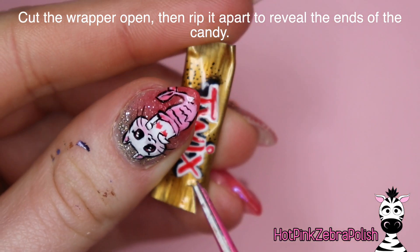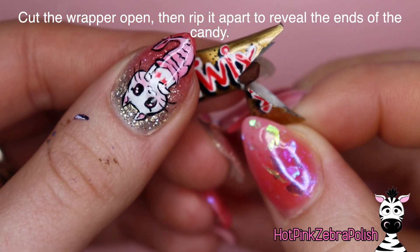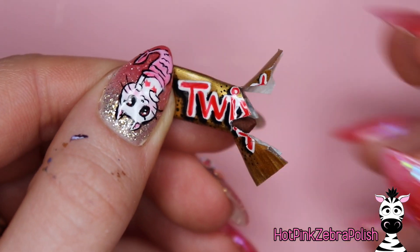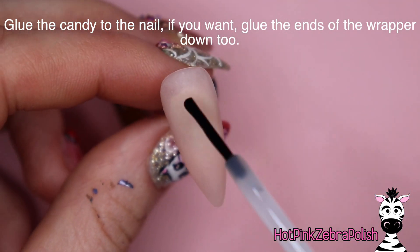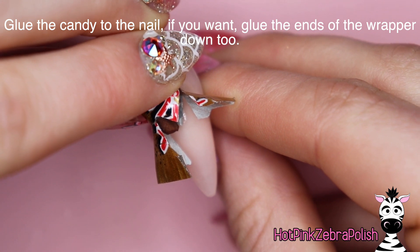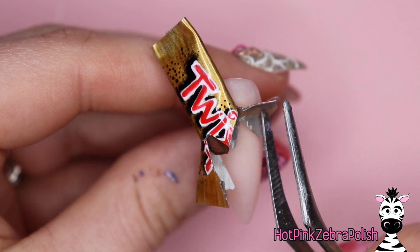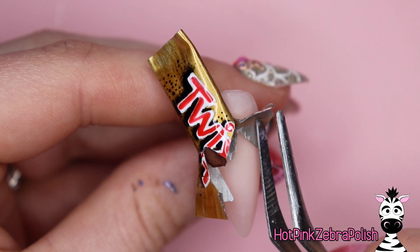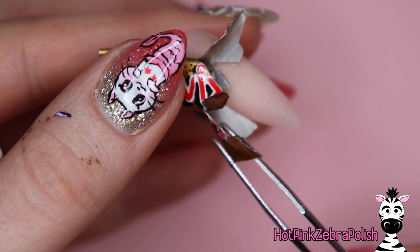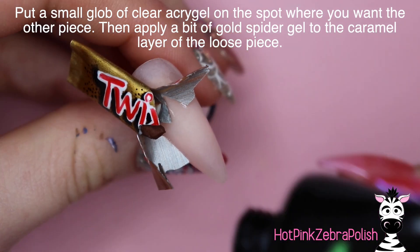Once the bar is all glued together, you're going to need to cut it apart - make a little snip and then rip it. I know this is such a nerve-wracking experience because you just spent all this time creating it and now you're ripping it apart. Then glue the opened candy wrapper onto the nail. If you want, you can glue those two bits that are kind of flared out down, so they reveal the candy bars inside more obviously. If you don't glue those pieces down they might stay flexible and eventually run the risk of breaking.